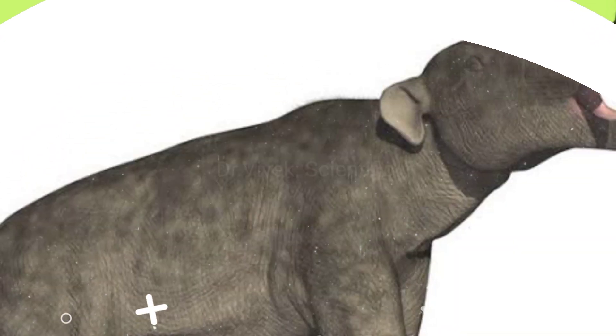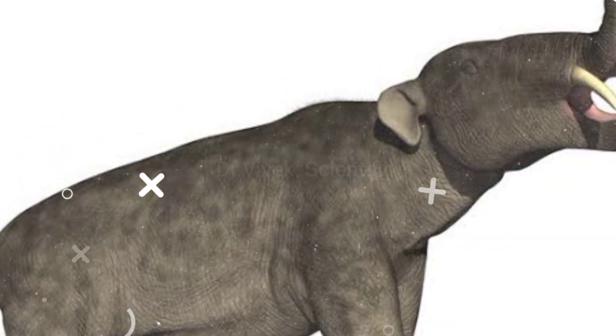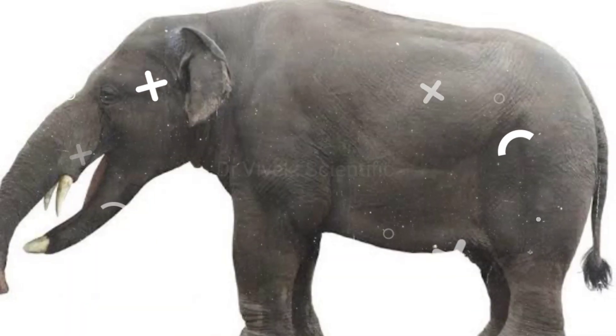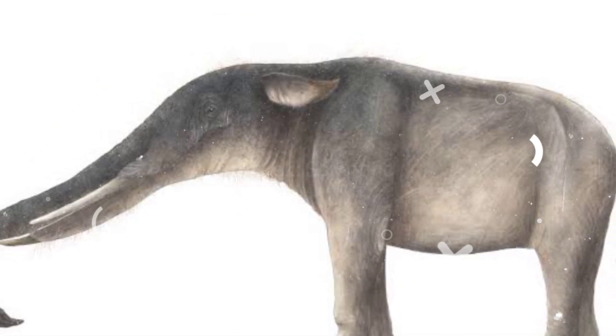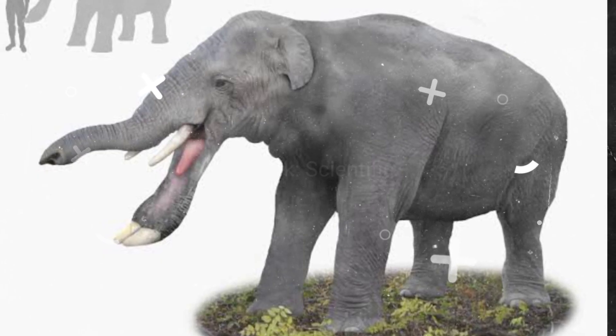Platybelodon was a close relative of Amabelodon. Both of these prehistoric elephants presumably used their flattened lower tusks to dig up the moist vegetation along the flooded plains, lake beds, and riverbanks of late Miocene Africa and Eurasia, about 10 million years ago.